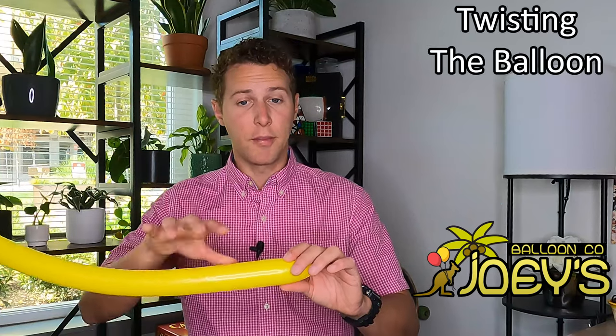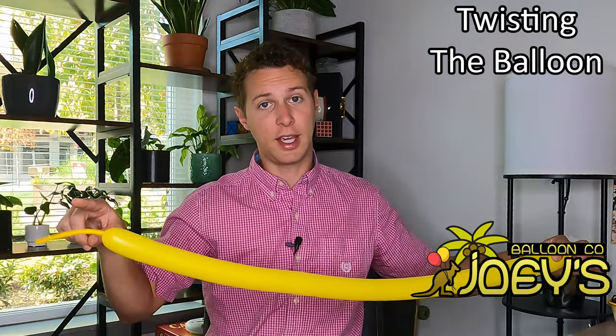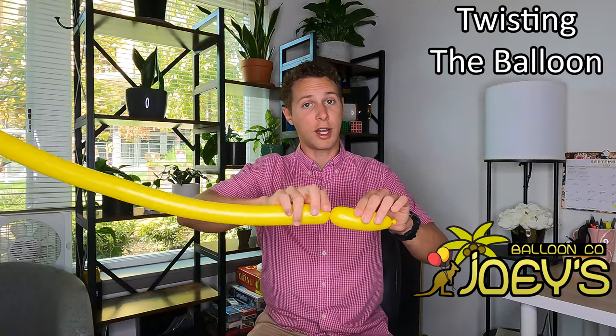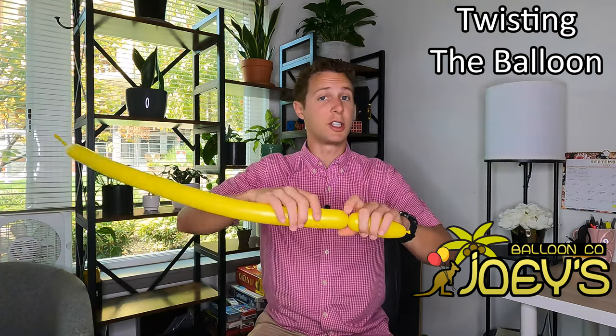Generally, before every design I'll tell you how many finger-lengths of tail we need. This would be about a five finger-length tail — it's just a way of measuring how much air to put in the balloon. When you start balloon twisting, make sure to only twist one side of the balloon. I'm going to twist only the side that has the tail on it, and I always rotate the balloon in the same direction — twisting the top of the balloon towards me. It doesn't matter if you're twisting towards you or away from you, just keep it consistent so that your shape doesn't come untwisted as you're making it.